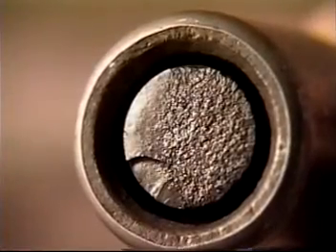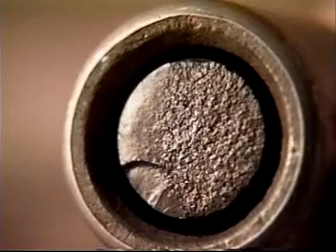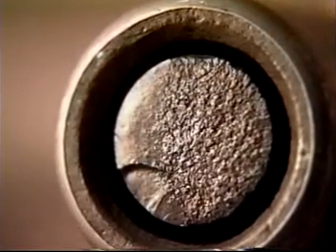H2S can also cause embrittlement, which will exhibit a granular break face. The initiation point may or may not be visible, and a fatigue area may not be present.